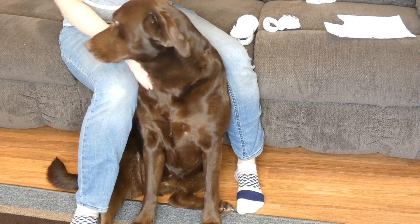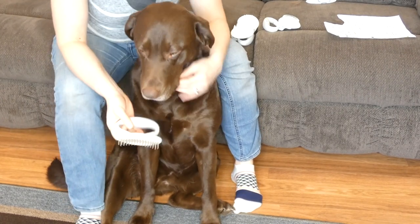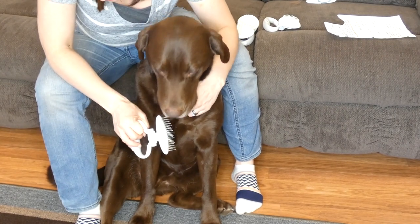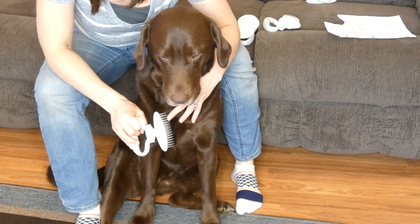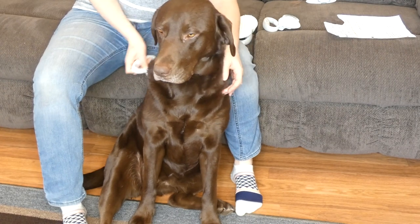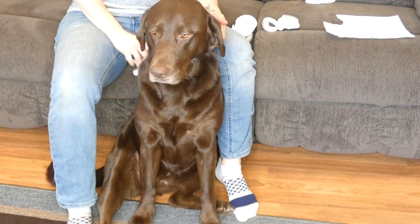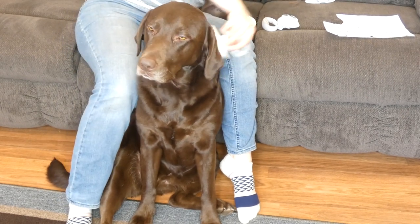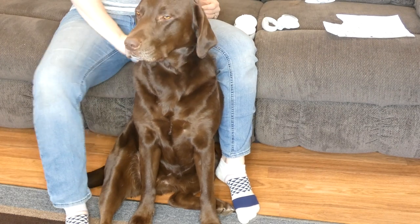I would definitely recommend these brushes for a groomer that does many different types of animals. We also have the undercoat rake — that's this one — and you can see the teeth are much different on this. While they look kind of long and dangerous, the tips are rounded, so they're not going to hurt your dog. I'm just going to give her a good brush on her back and sides here and see what we can get off.